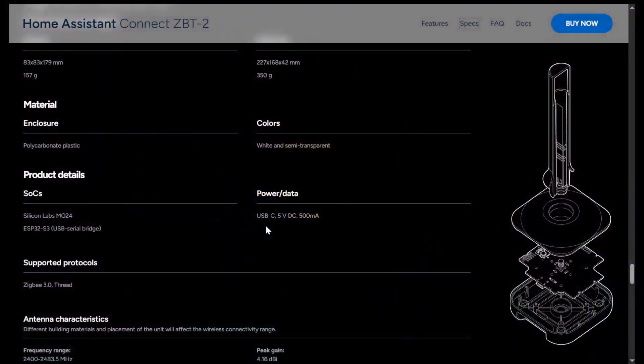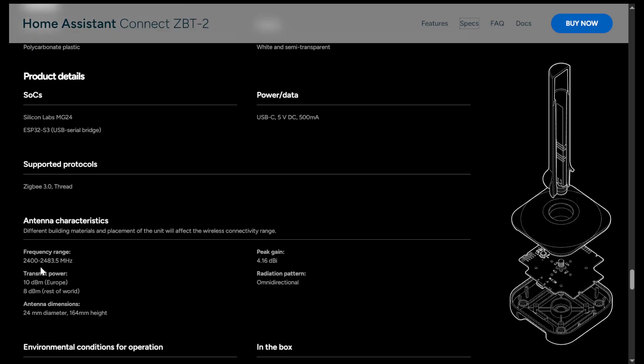The ZBT2 supports both Zigbee and Thread — Zigbee 3.0 — but it cannot run both at the same time, so you can use it for one or the other. The frequency range is 2400 to 2483.5 megahertz. In Europe it gets a full 10 dBm; in the US or rest of world it gets 8 dBm transmit power. The antenna is 24 millimeters in diameter and 164 millimeters in height, based on physics, with a peak gain of 4.16 dBi and an omnidirectional pattern.